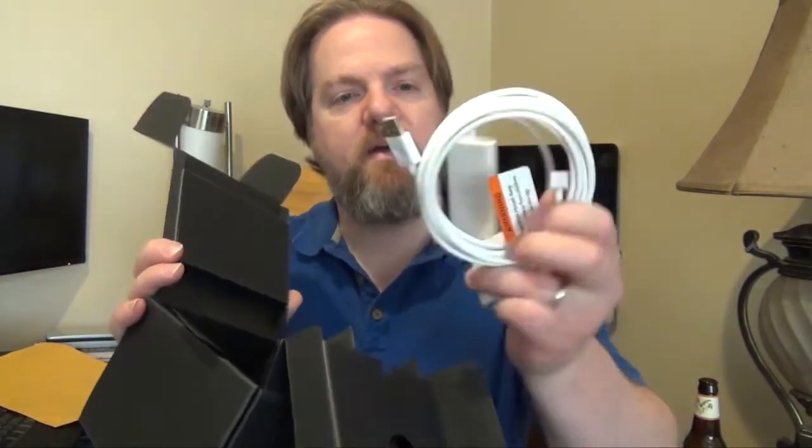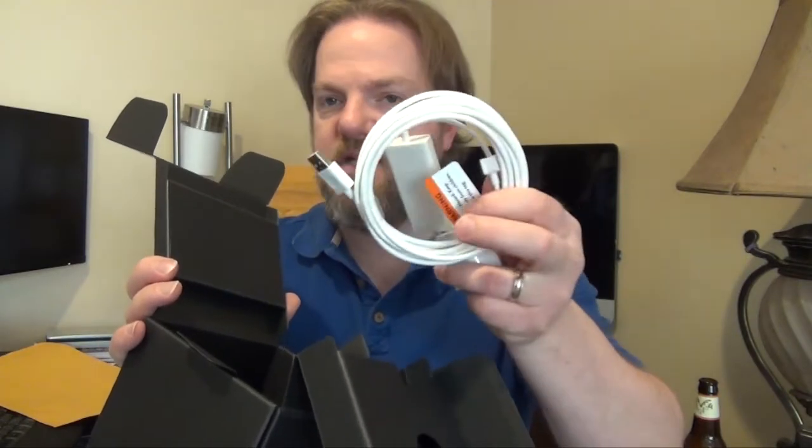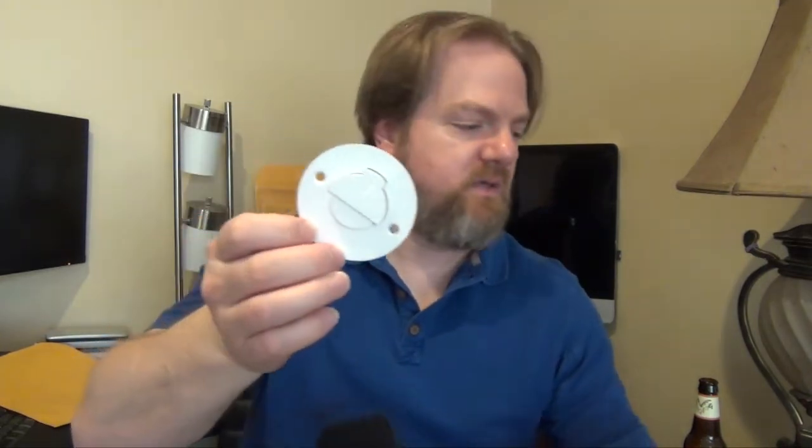We've got the little booklet — the easy setup guide. The power adapter to plug it into the wall, because it does not take batteries. And this is the adapter plate that you screw into the wall and then hang the camera on. The only other thing in here is the mounting screws.